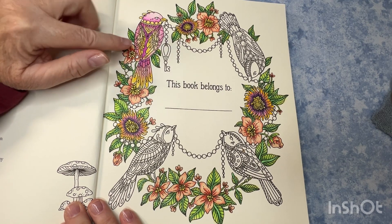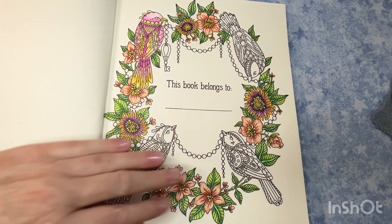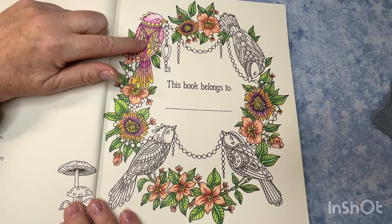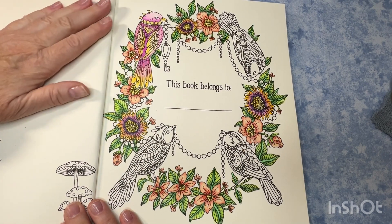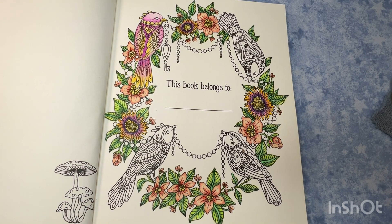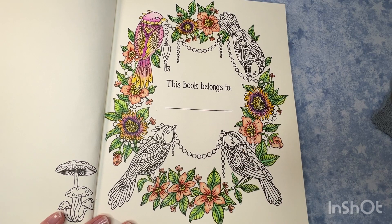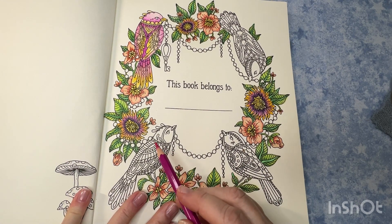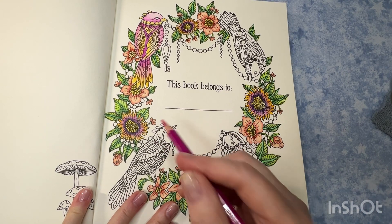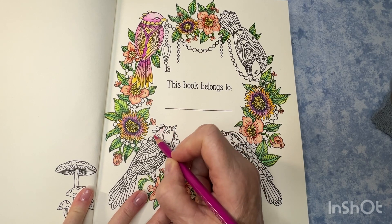I was wanting to do the birds in Arteza watercolor pencil, so that's what this is here. I realize he looks a little pinky compared to the rest of the page, so my idea is to deepen some of the darker areas with more of this color purple. I didn't really see that color in the watercolor pencils, so I'm going to complete these with the several colors I've already used.